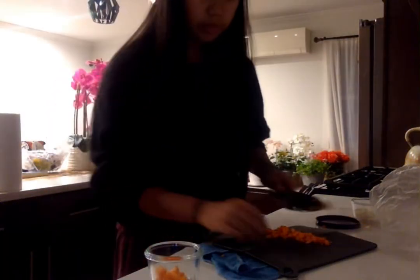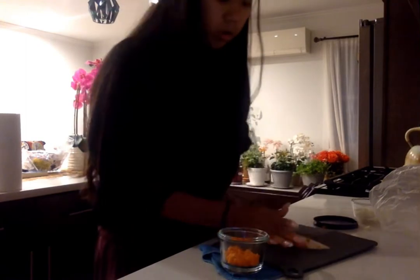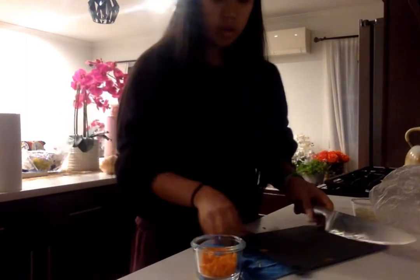Just like I did with the onions, I'm going to take a small container and put the carrots inside. I'm not really a chef, so I don't know how to work with carrots and knives and containers, so yeah.